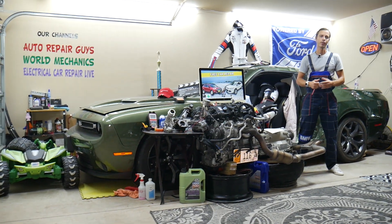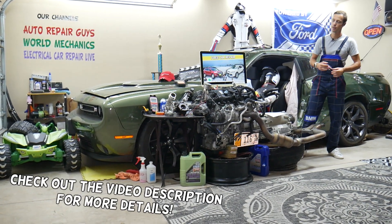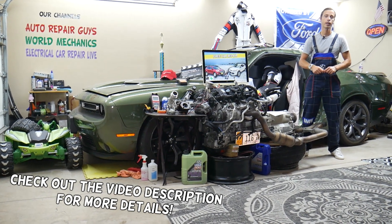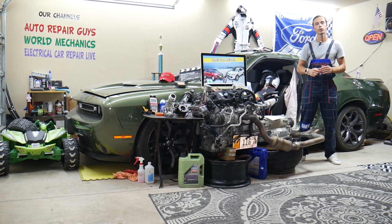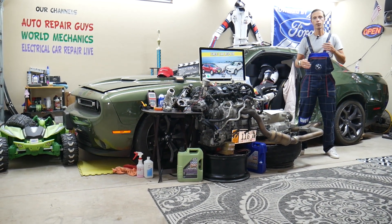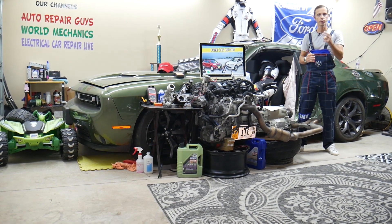Hey guys, welcome back to Free Car Repair. Thank you for watching and subscribing to the channel. Today will be a super helpful video for anyone with a Ford Escape, that generation from 2013 to 2019. If you need to find where the spark plugs ignition coils fuse is located, or if you have problems with spark plugs or ignition coils not working, always check these two fuses first.